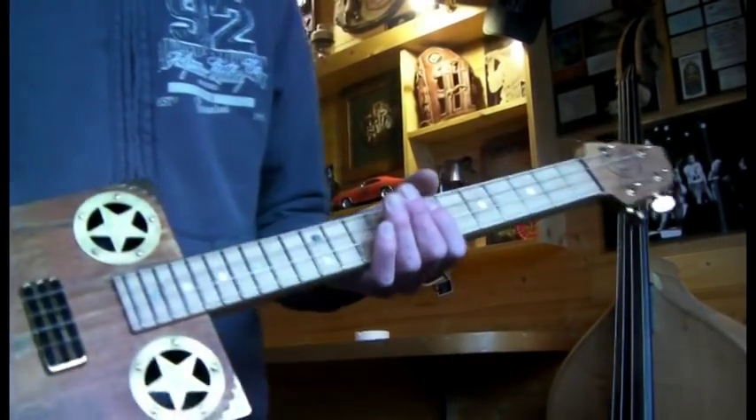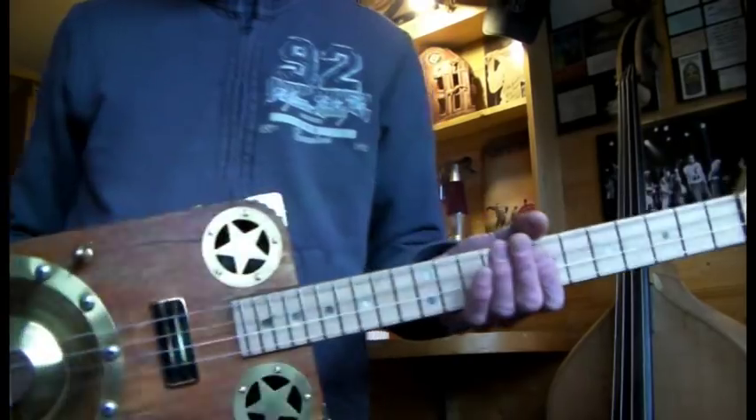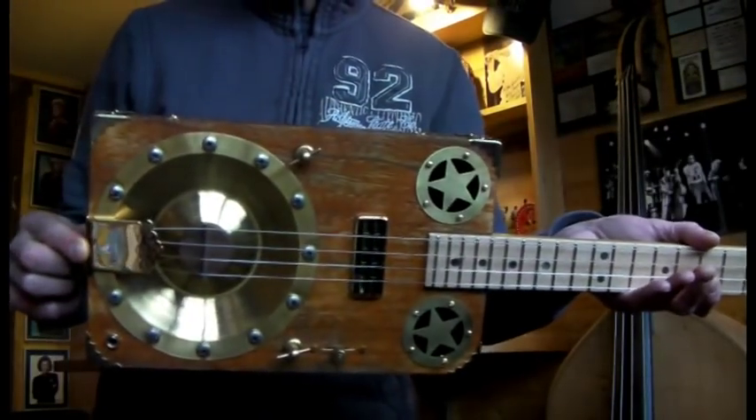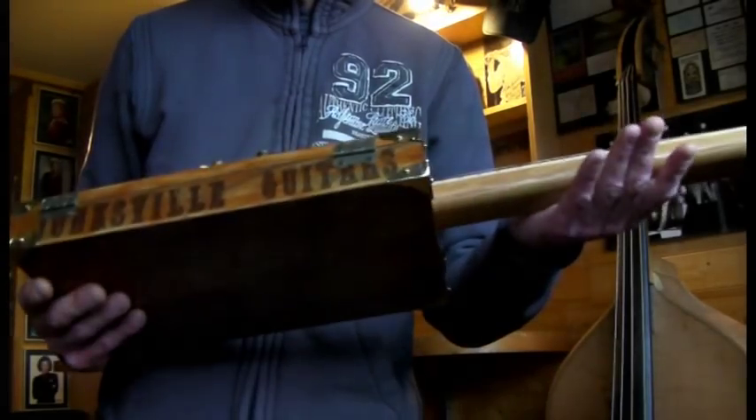Howdy folks! I thought I'd give you a quick video of the latest build, which is the Regulator Resonator Guitar Relic Style.